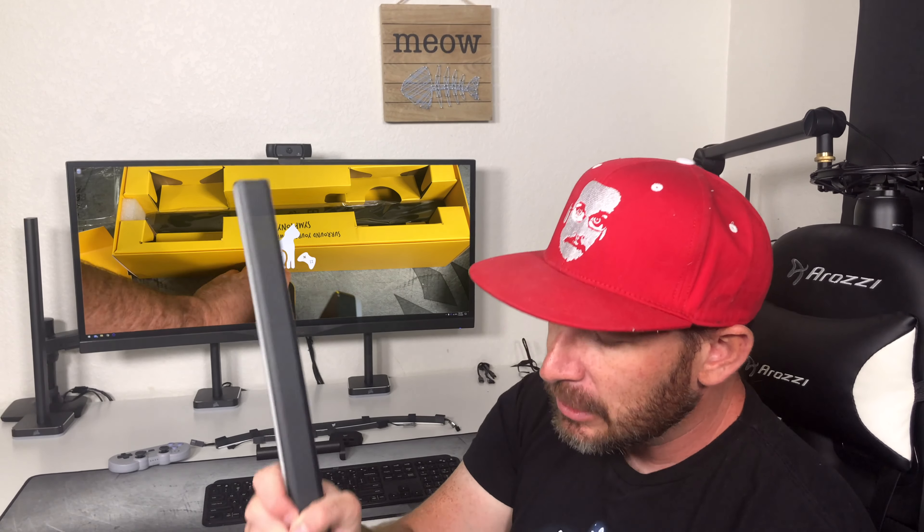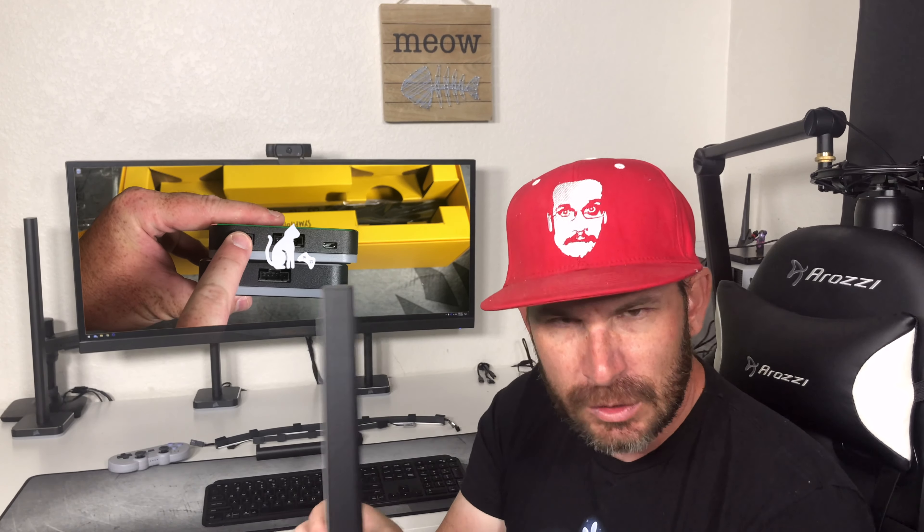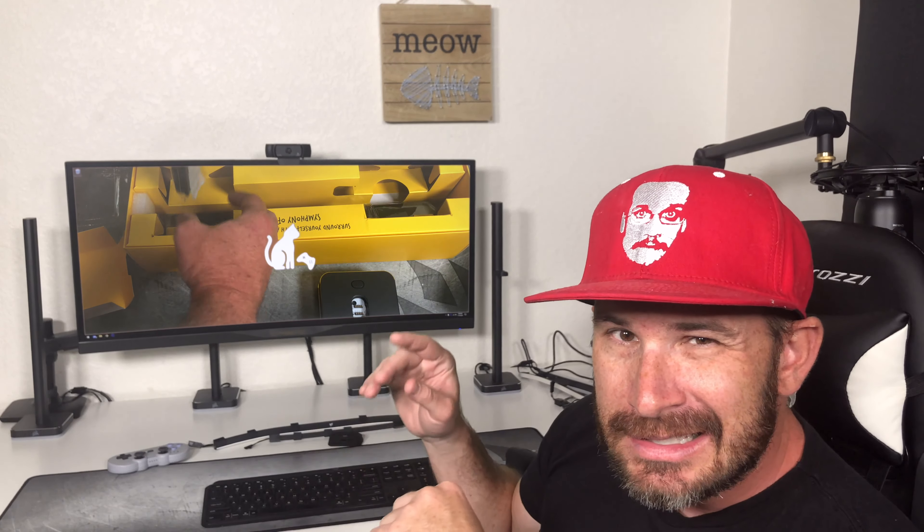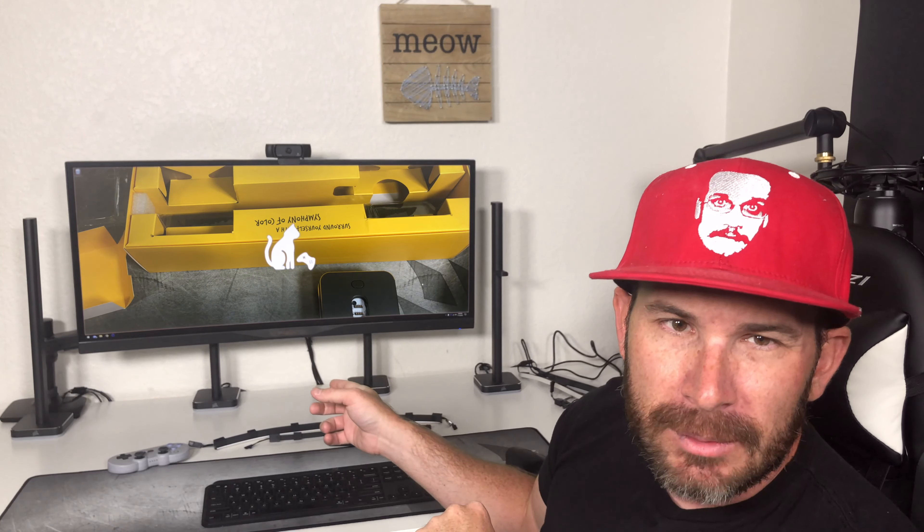The first thing I did was set it up so the lights were facing the wall, since this is competing with an Ambibox/Prismatik solution. I set them up on my desk — two of them as the kit itself — and immediately I ran into problems.